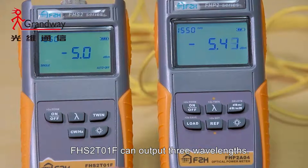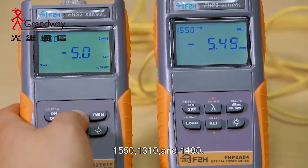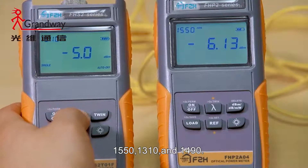FHS2T01F can output three wavelengths: 1550, 1310, and 1490.